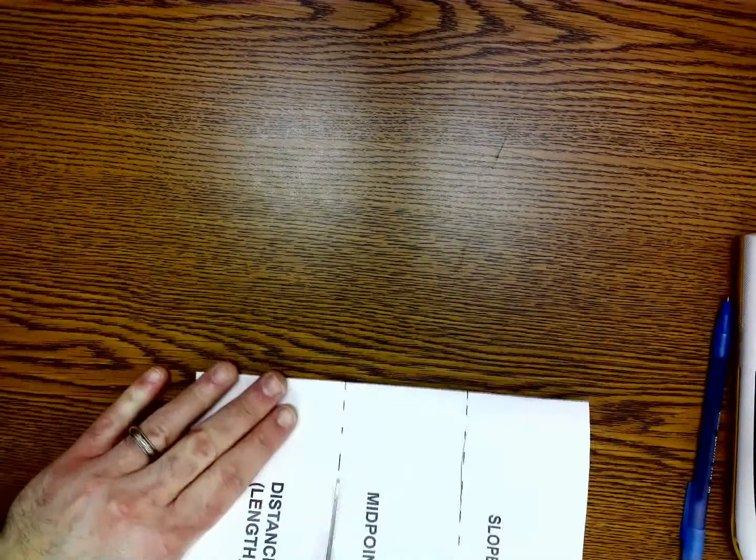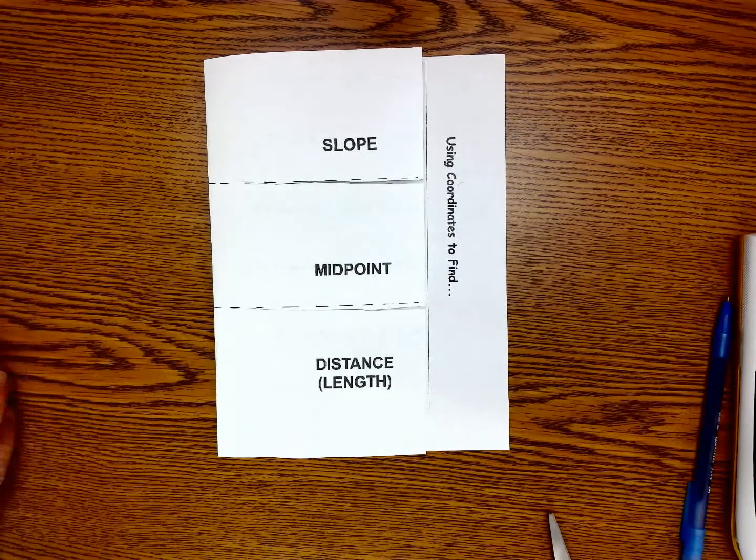So then you'll have a flap for slope, a flap for midpoint, and a flap for distance or length.